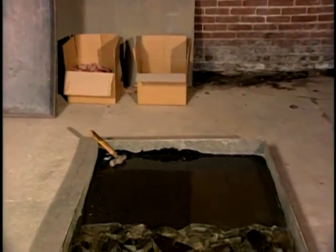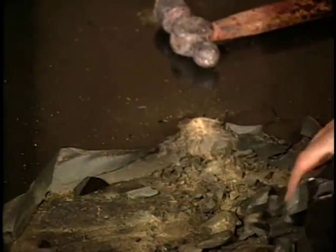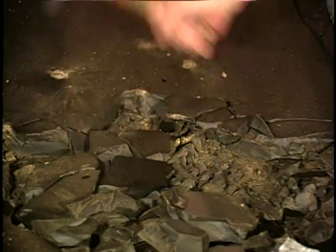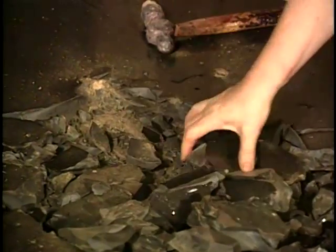I make stuff in bulk — I just pour it in a pan, and when it sets up, I crack it with a hammer and box it at 50 pounds to a box. If I'm making nothing but bulk, I can do 600 pounds in a day.